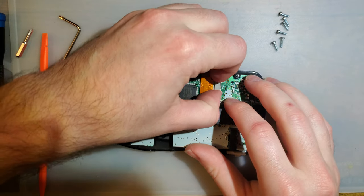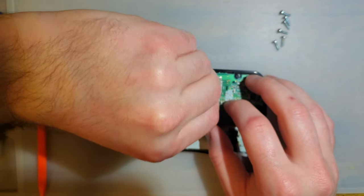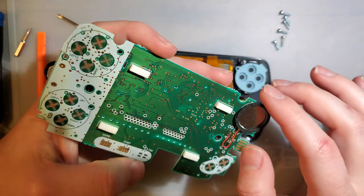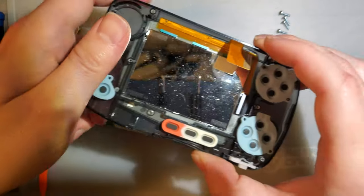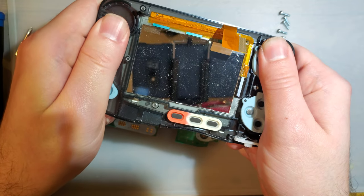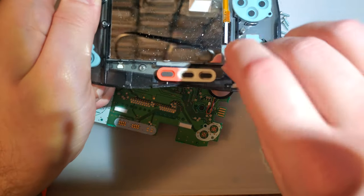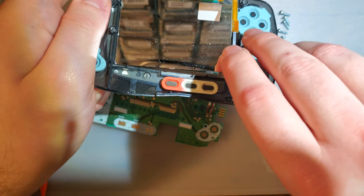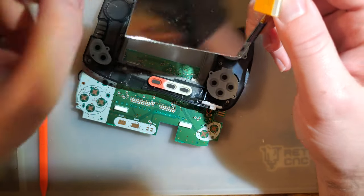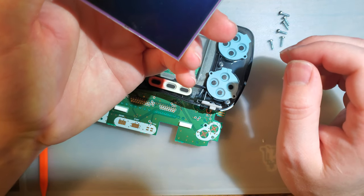I'm actually going to pull this whole thing apart, pull it out of the housing. Now would be a great time to clean it up, because this one is actually kind of gross. The screen comes out the same way Game Boy screens do — just a little twist from the bottom. I wonder if it's possible to backlight this screen the same way you do with a Game Boy? It's probably not a film you can peel off — I'll have to investigate that later.